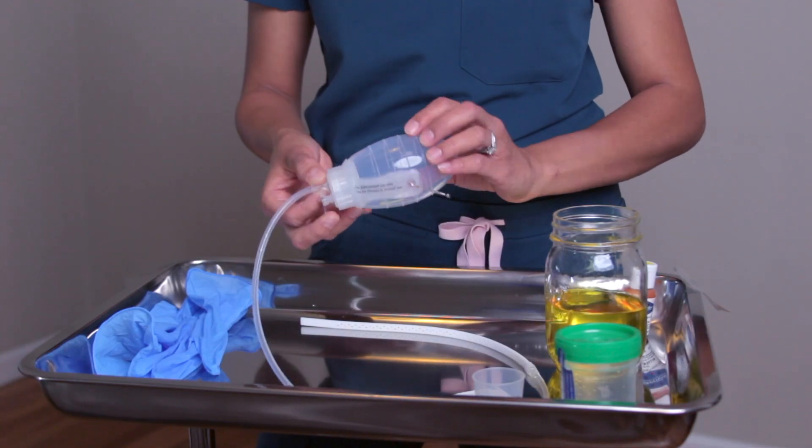And then this is the JP bulb. Per textbook, they may refer to it as a reservoir. Sometimes I've also heard it called a grenade — I'm curious to hear what you call it.